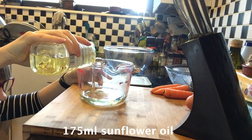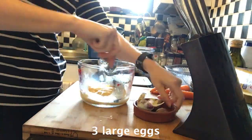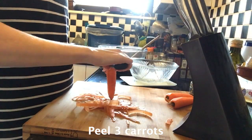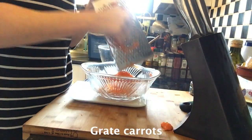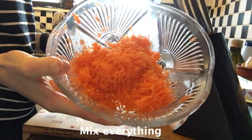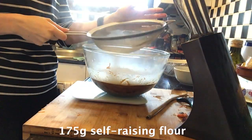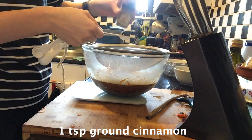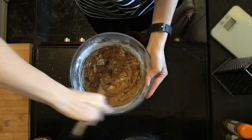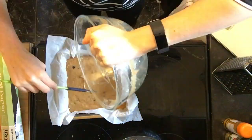I'm going to start by measuring out the ingredients. I don't know about you, but this is still my favorite part of baking.